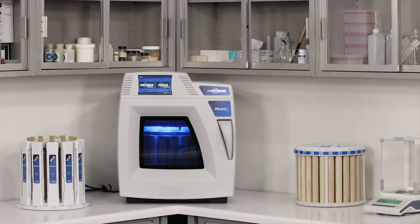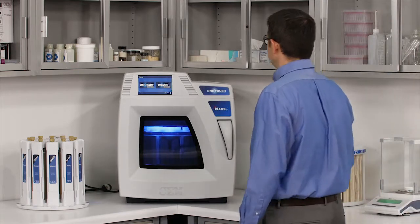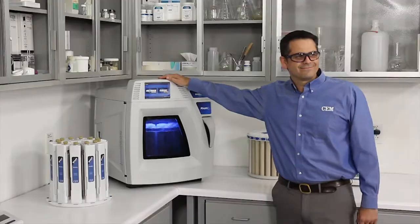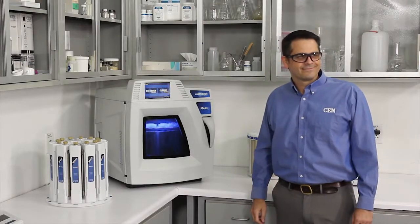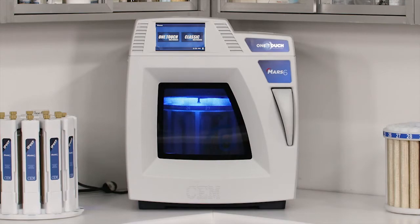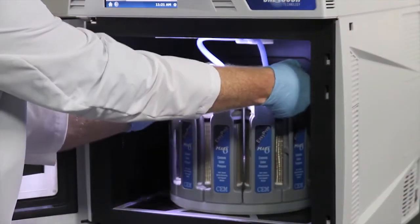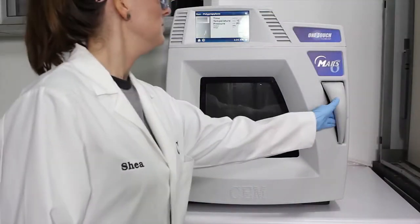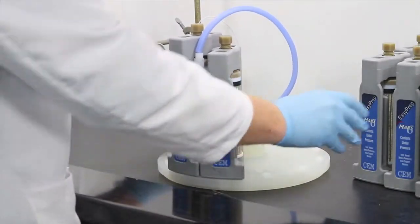Hello, and welcome to the CEM Applications Laboratory. Thank you for joining us for a virtual demonstration of the world's most popular microwave digestion system, the MARS-6. Today we will review the MARS-6 hardware and software and show you how to run methods. We will also provide a brief overview of vessel options available for your samples, and we will run the system live.